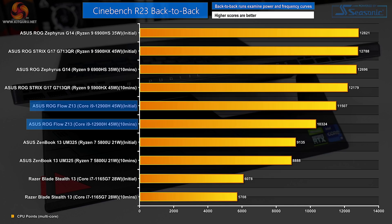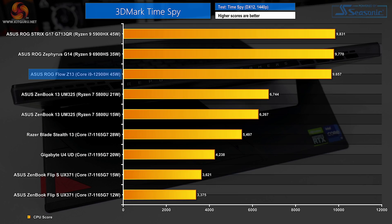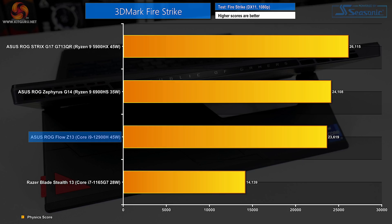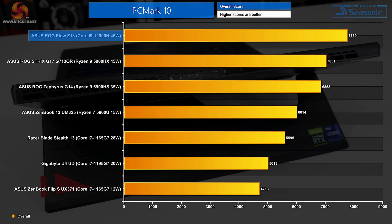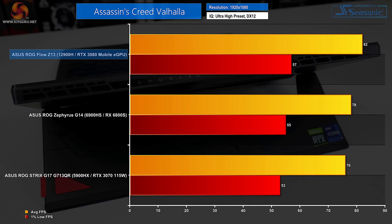With focus back on multi-threaded operations, there is clear and measurable slowdown due to cooling and power limitations after extensive Cinebench NT runs. 3DMark TimeSpy has the Z13 neck-and-neck with the G14 in its CPU score. Firestrike also shows that the Core i9-12900H has strong gaming potential despite its power-limited deployment. The CPU-focused 3DMark test shows the ROG Flow Z13 flexing its processor capability, and the Intel-NVIDIA combination does well for the gaming tablet in PCMark 10.